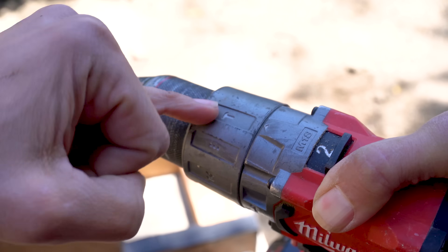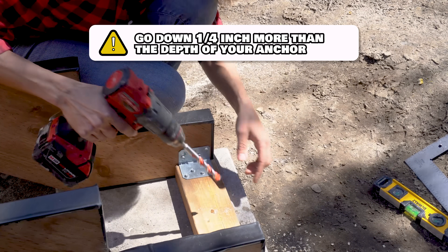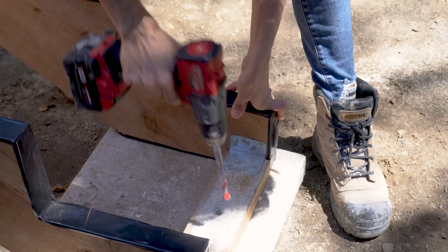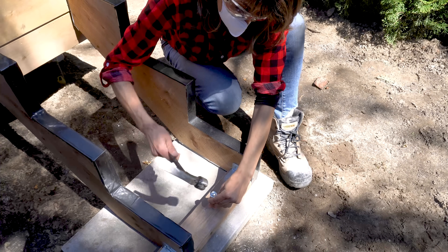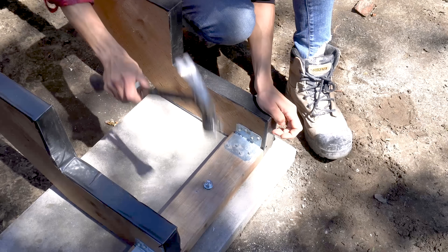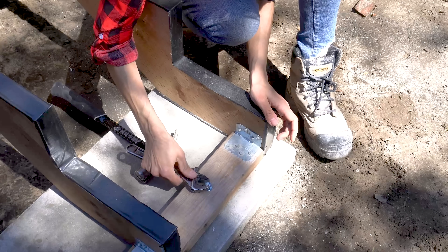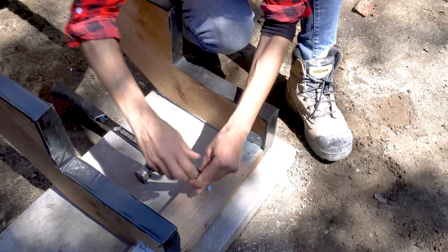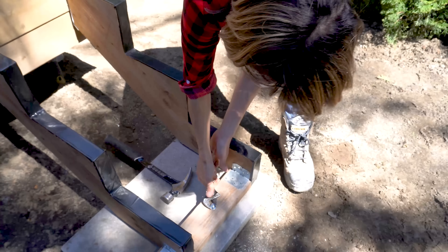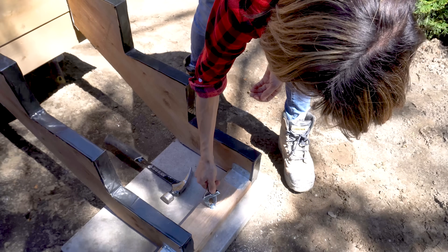Once you have all of your stringers nice and secure, we can go on to our masonry anchor. Set your drill to the hammer setting, and it's important to go down a quarter inch more than the depth of your masonry anchor. Drive your anchor in, then use a crescent wrench and tighten as you go. Definitely have at least two of these, and if you have a bigger set of stairs, you can always throw some more in.